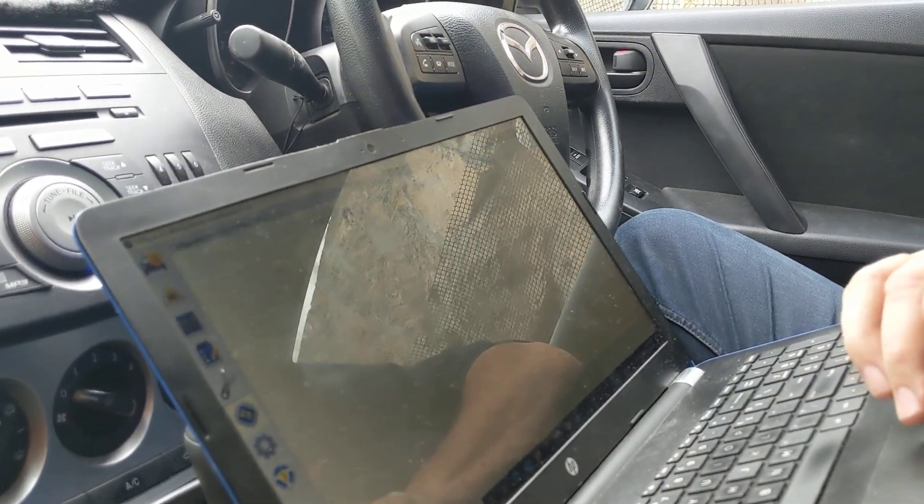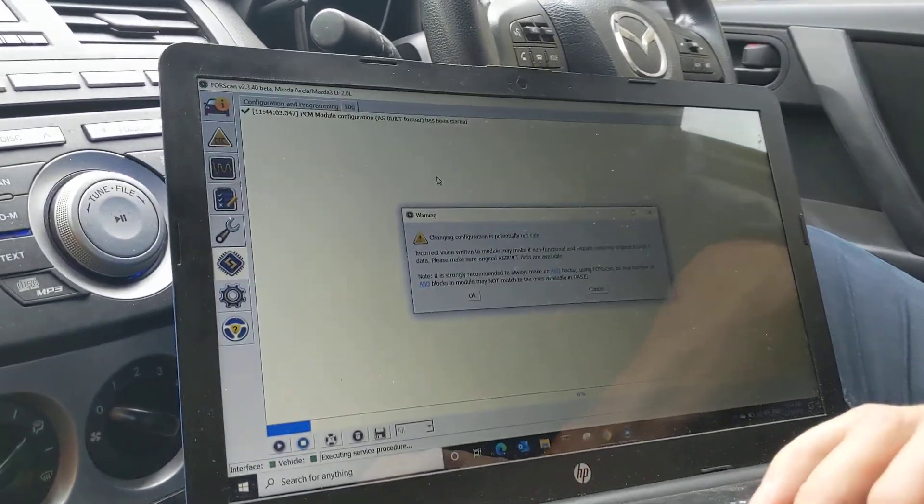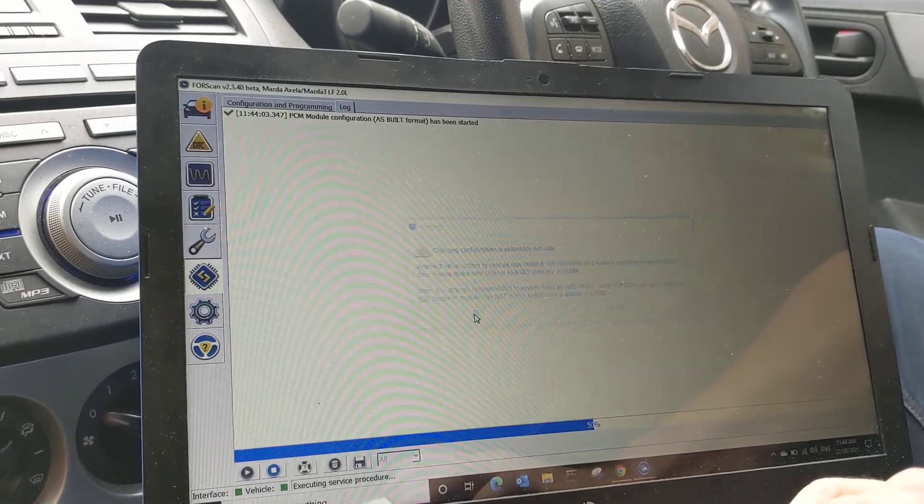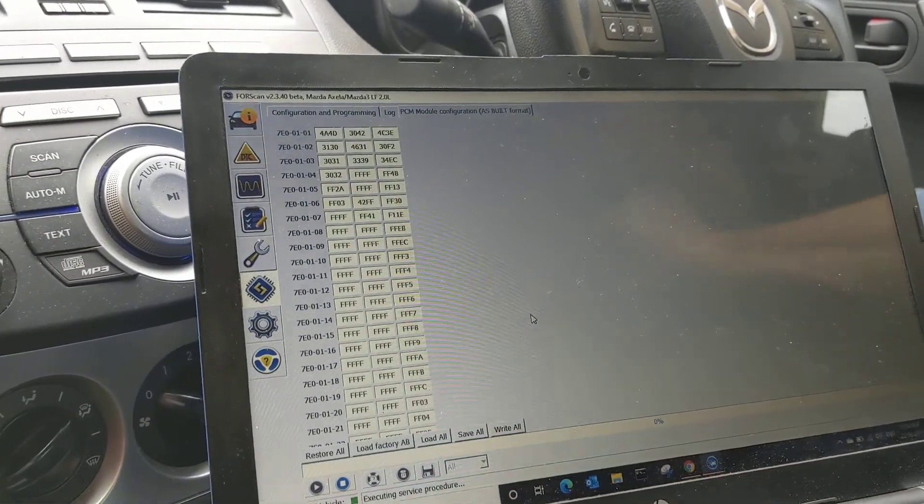It gives me a warning saying, hey, what you're about to do is really unsafe — do you want to continue? And a word about what it's talking about: